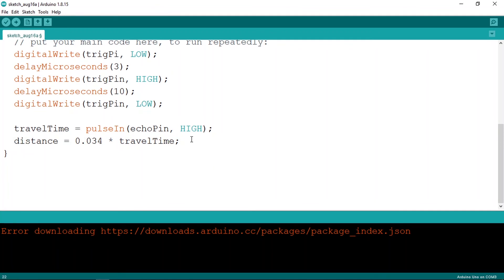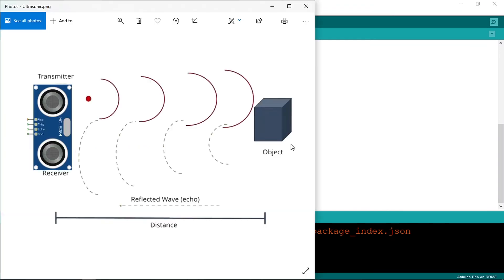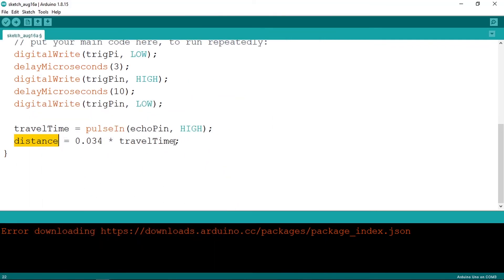Pay attention: the distance we get is actually double the real distance, because the sound wave travels forward and then bounces back. To fix this, simply divide by 2. Finally, display the value on the Serial Monitor using Serial.println(distance). That's pretty much it.